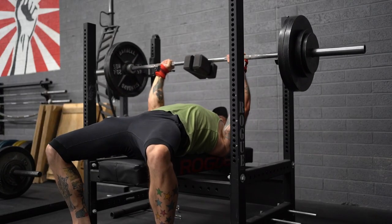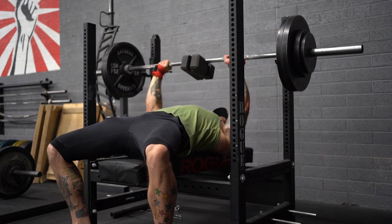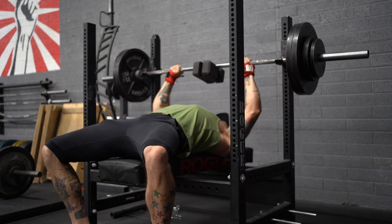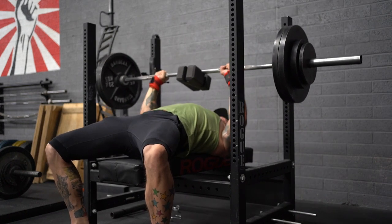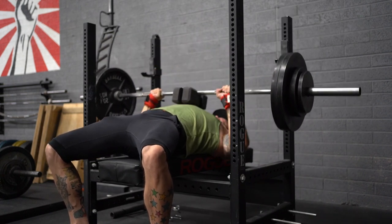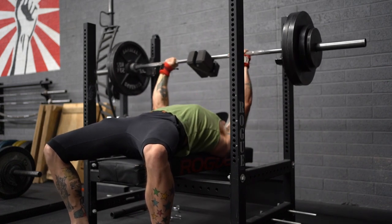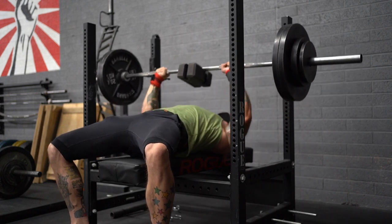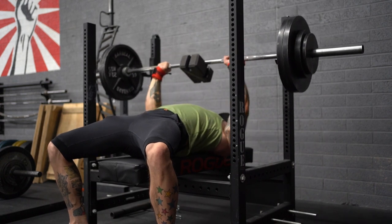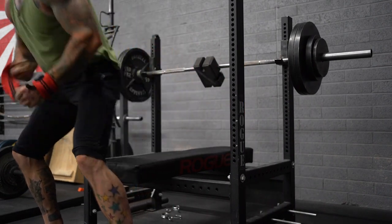I didn't train on Thursday due to a little stomach bug, so I decided to stay home and rest up. Friday's session ended up being a mashup of what I had planned for Thursday and Friday. I started with three cluster sets of close grip two-board press, consisting of three, three, and three reps per mini set with 10 seconds between each. I rested about two minutes between each full set. Cluster sets are great because they allow you to complete a larger amount of total reps per set than you would without those short breaks — similar to rest-pause sets, which I also incorporate frequently. I used 295 for these.